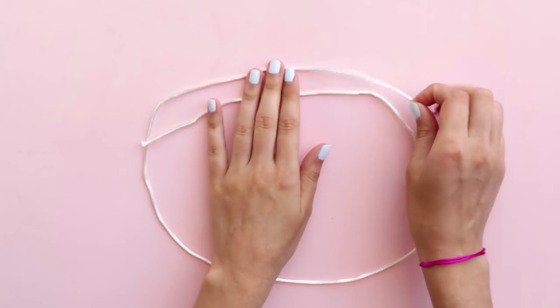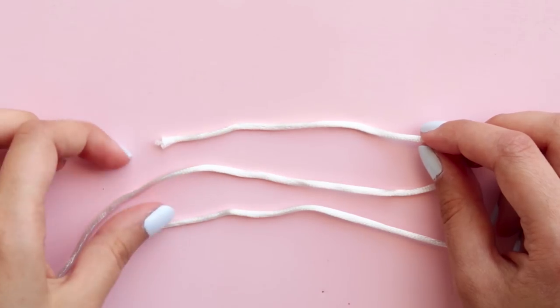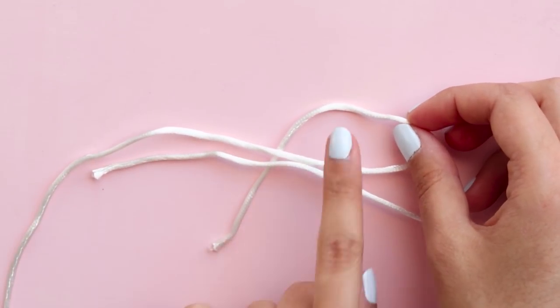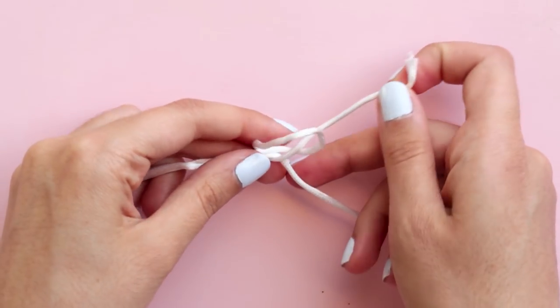Next, I just laid the cord like this, with the end on the right over the other one. This is the one that I'm going to knot first. Bend the end backwards and push it under the rest of the cord. Put it through the loop you just created, but do not tie it completely yet.